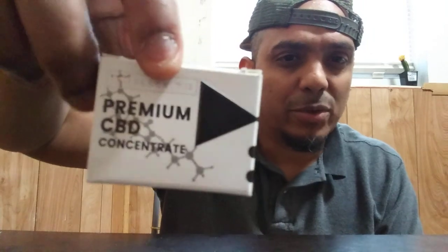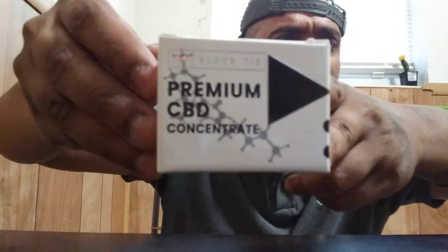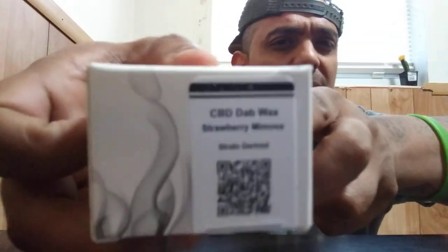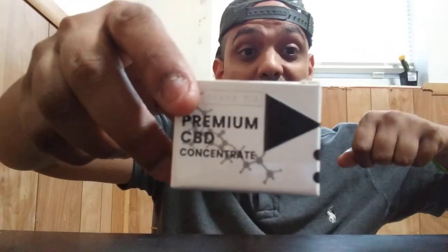Today it's a first for the channel. I'm always excited to keep bringing y'all firsts for the channel. Today I'll be reviewing Black Tie CBD's premium CBD concentrate — some of that dab wax, strawberry mimosa. We're going to be checking them out today. Black Tie CBD, if y'all don't know, y'all better hit that link down below. Check them out, go give them a follow.